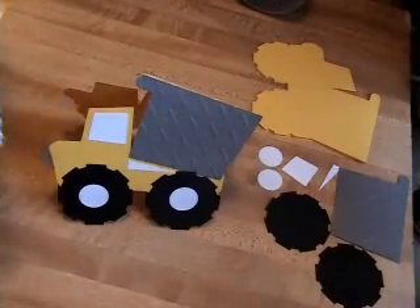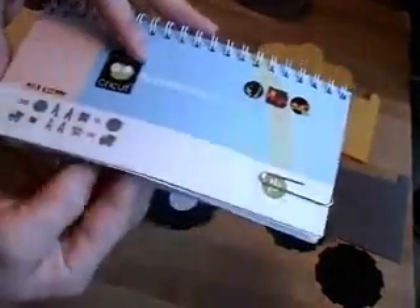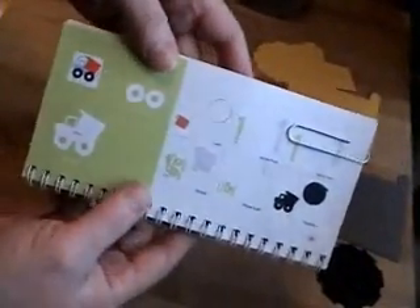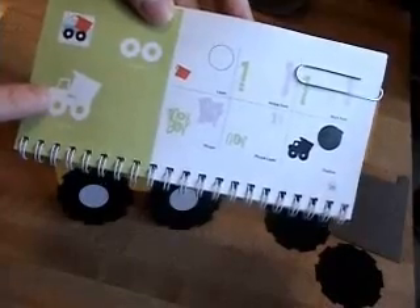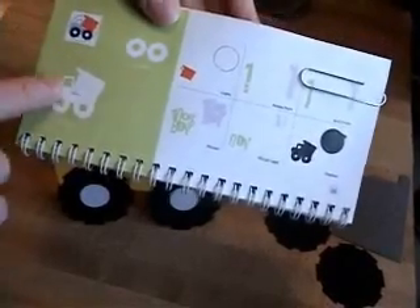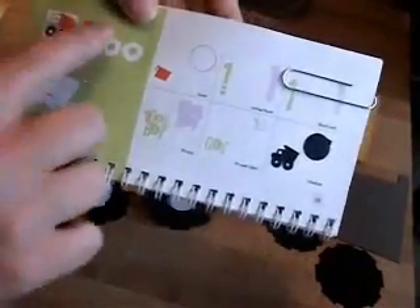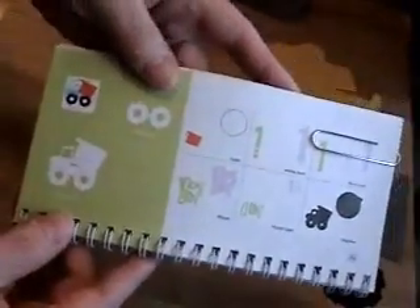What I did is I used the Boys Will Be Boys cartridge and I did on page 28 the dump truck. On my Gypsy I took the base layer and I welded two of them together at the top, and I cut out all the pieces that go to it. So I will go ahead and show you how I put that together.